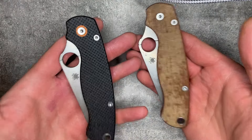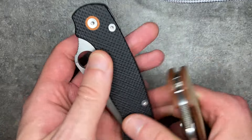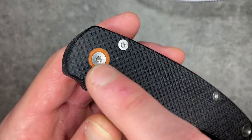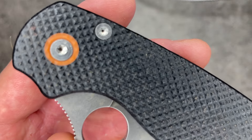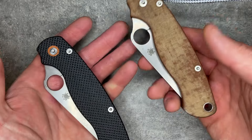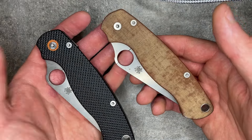The scales here are aftermarket — one is from Cerberus Knives in black linen micarta with a G10 inlay, and the other from RC Blade Works in natural linen micarta. Both are highly recommendable scale makers.